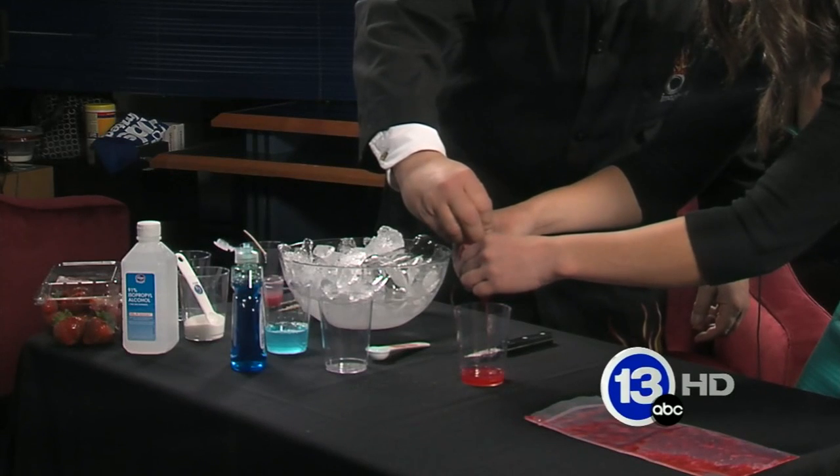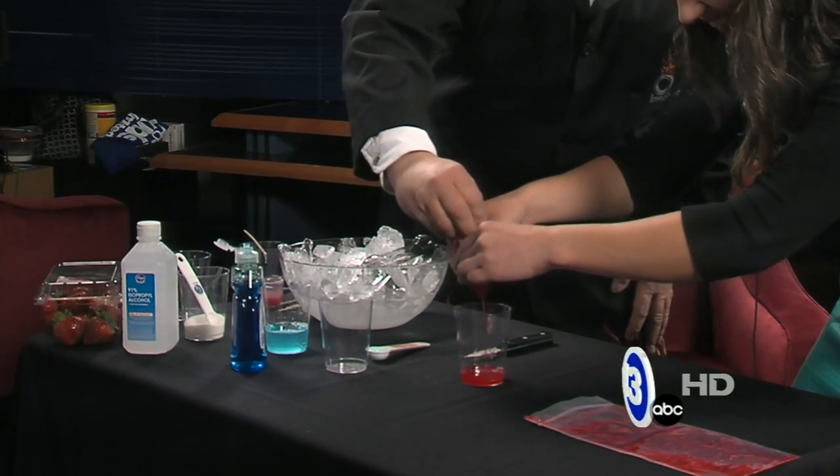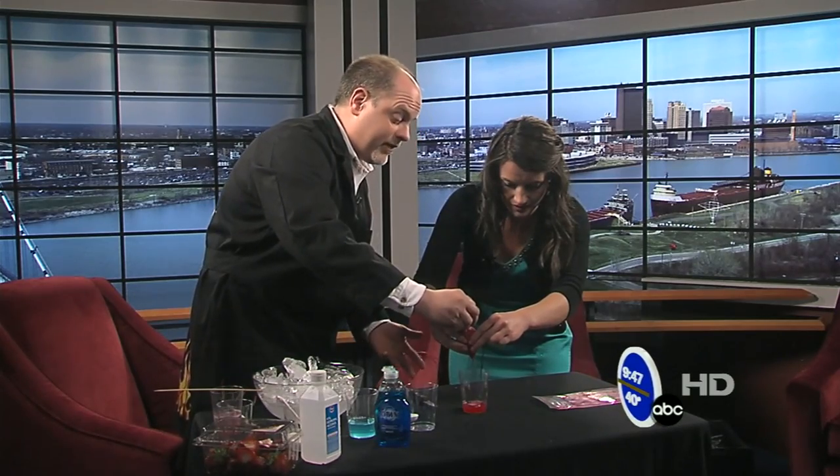Am I contaminating it by putting my hands on it? They wouldn't do this in real forensics, right? You're absolutely right — we're doing a very dirty DNA extraction. Real forensic scientists would do this in a much more careful way, but the basic process is the same.